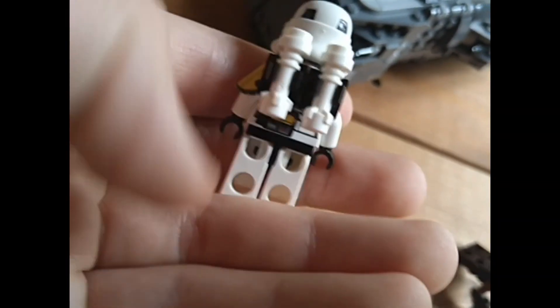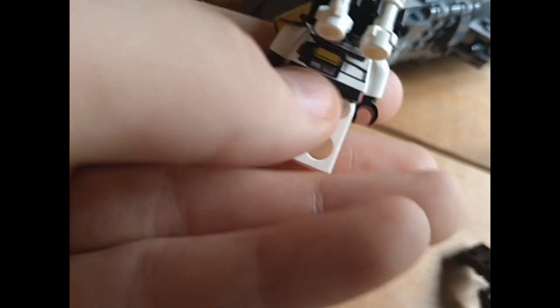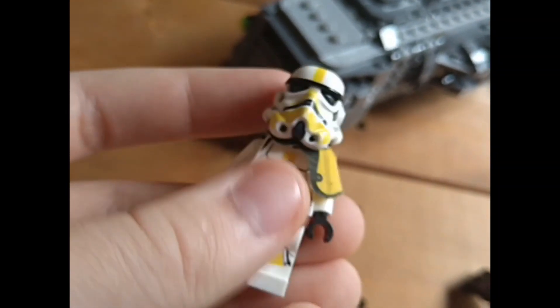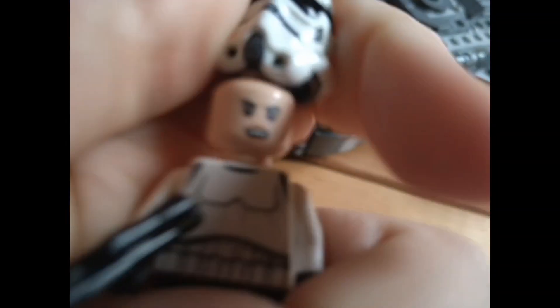It's got yellow printing, a little yellow box there if you look underneath — yellow printing all round. This is one of the first sets where the Imperial Troopers didn't have angry clone faces.